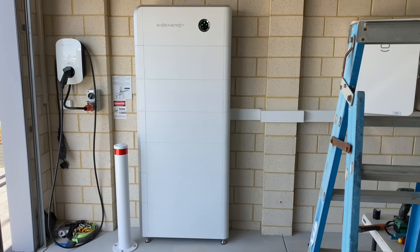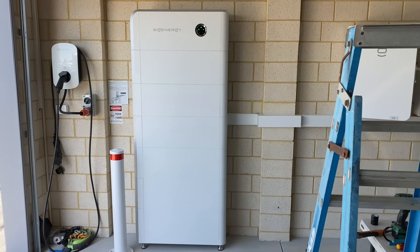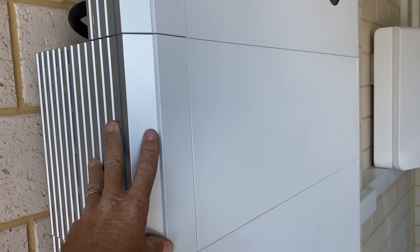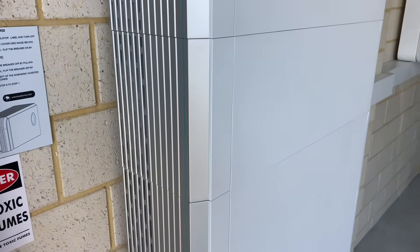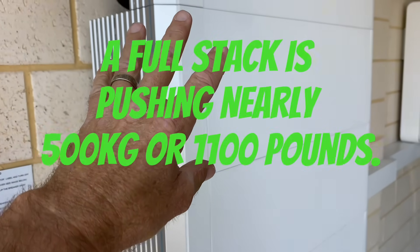But otherwise all good — very simple process. A little bit time consuming on my own, but certainly doable and easily done. These batteries are 78 kilos each according to the manual, and they definitely feel every bit of that when you're moving them on your own. So with this full stack of six it really is quite a task.